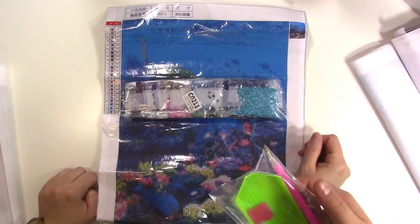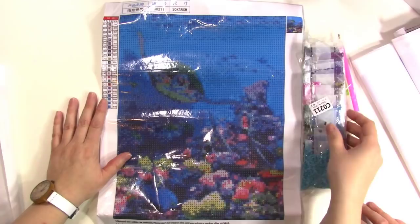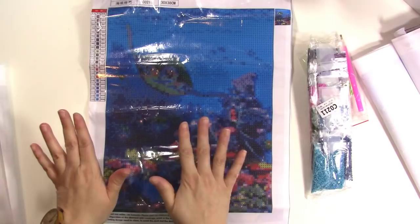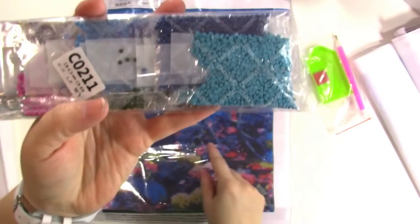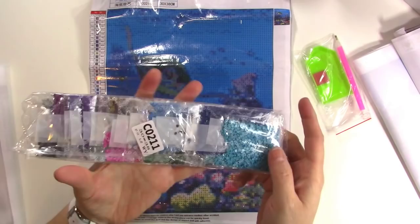There are a couple of different kinds of diamond paintings. You'll hear the terms 'round drill' and 'square drill,' which means the diamonds themselves are either round or square. These ones are round. As far as I can tell, PeggyBuy.com has all round diamonds. I actually think the round diamonds are way easier to place — with the square ones you have to make sure they're turned a certain way, but with the round ones you really don't.